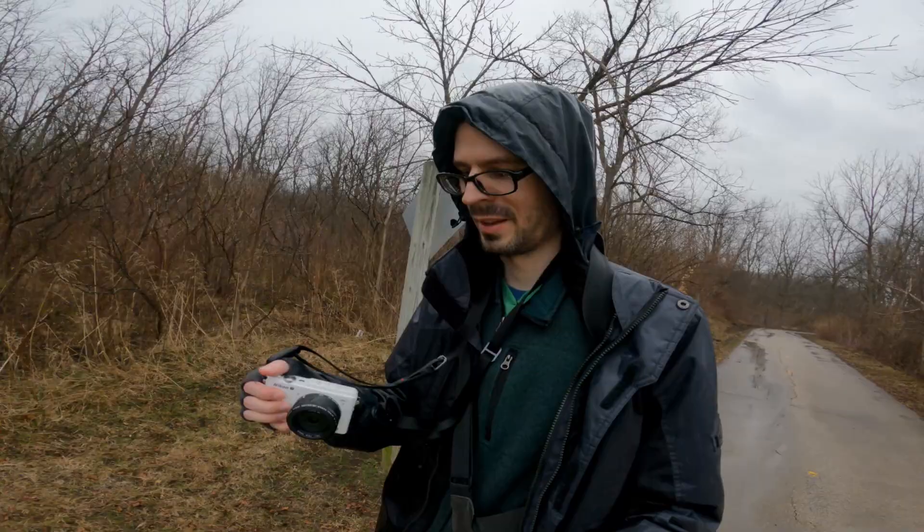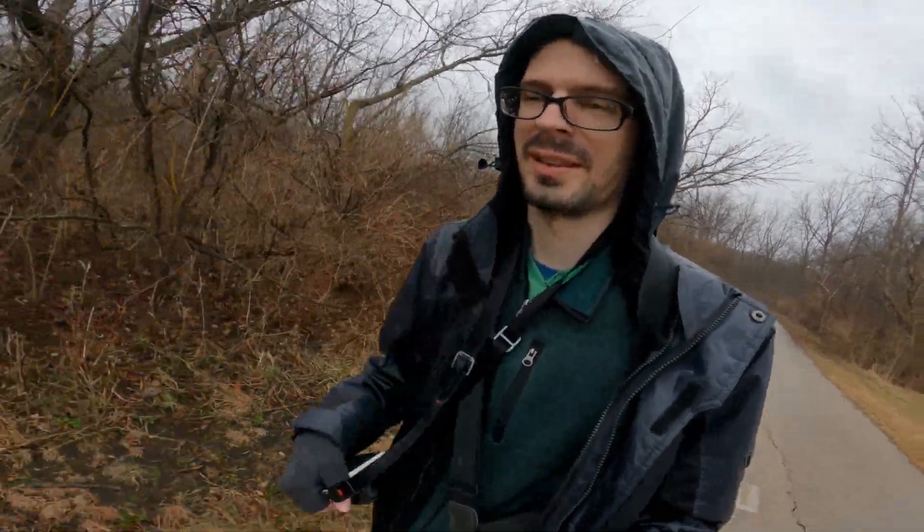This is already helping me learn some of the challenges of going out in the rain and doing photography — what you need to deal with. So if I do have a situation that's more serious, I'll be able to do decently well on it.